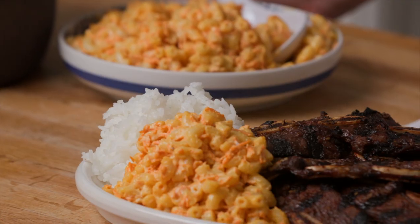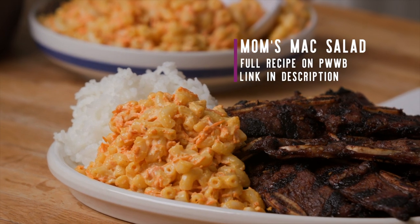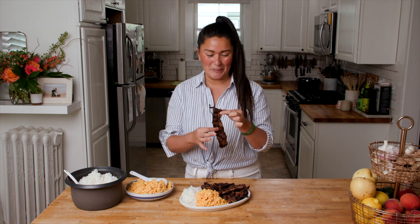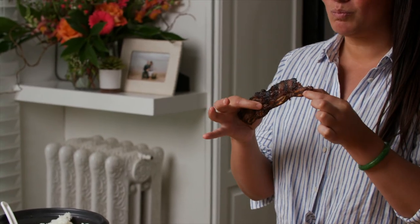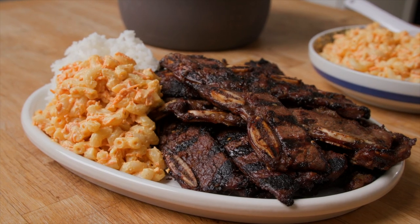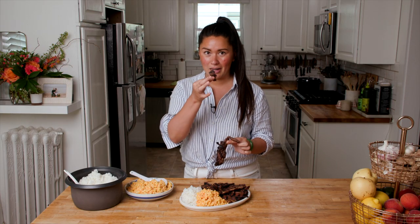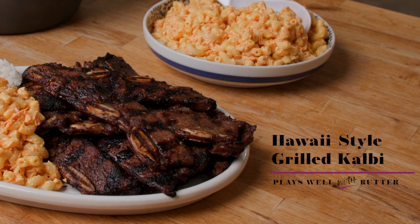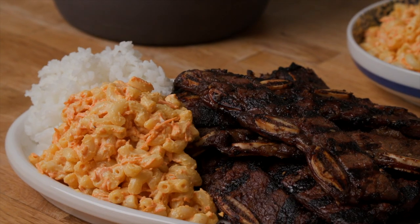I like to serve my kalbi short ribs plate lunch style, which is how we do it in Hawaii — white rice and plenty of mac salad. And from there we just dig in. Because they're so thin, they're flavorful all throughout from the marinade. You get ginger, you get soy, you get a little bit of sweetness, and all that caramelization from the grill. Absolutely delicious and so easy to make. These are a true taste of Hawaii right at home.